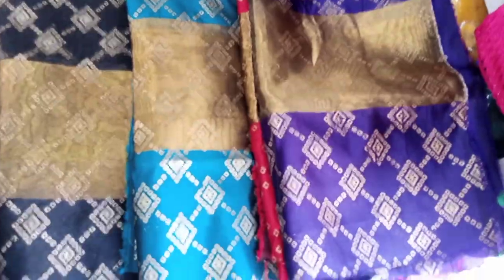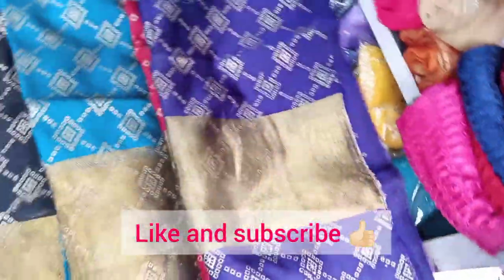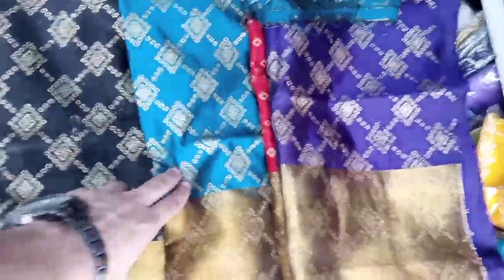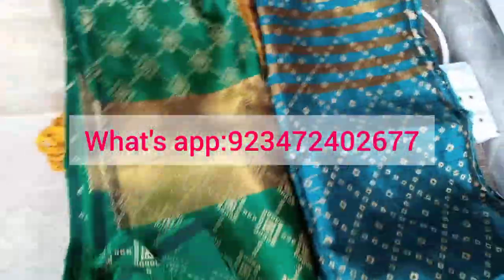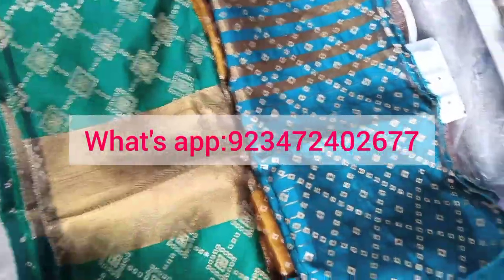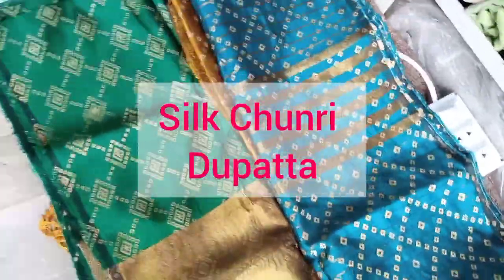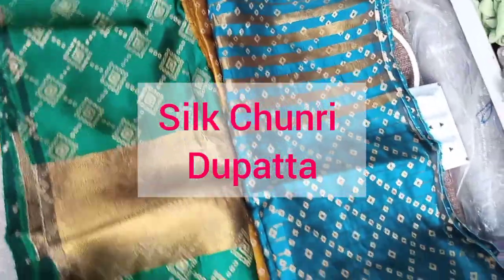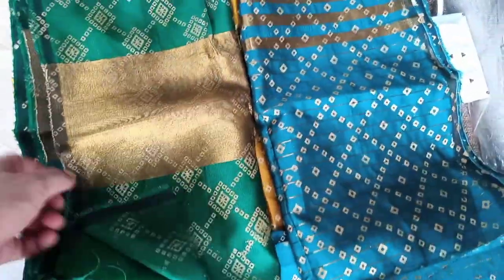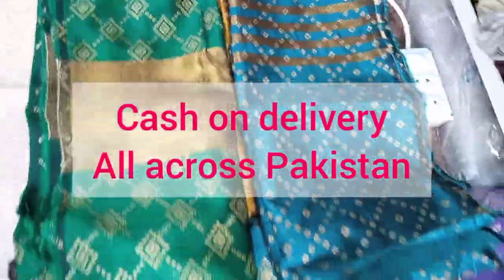You can easily view it in our shop. It is available in our shop. You can visit our online shop.